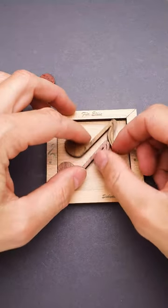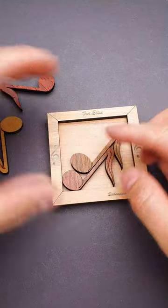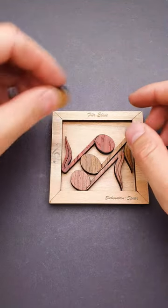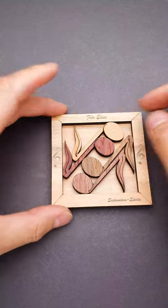All you have to do is put two parts like that. Then you grab another piece and put it right here, and then you add the last piece and the puzzle is solved.